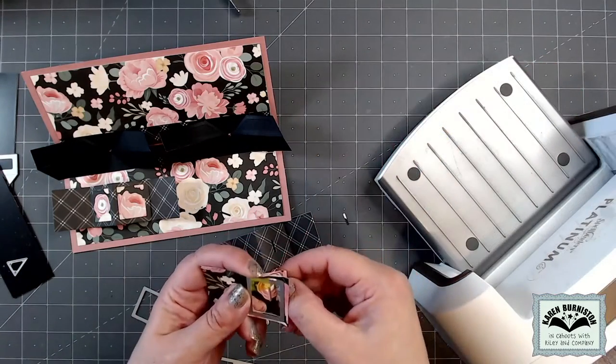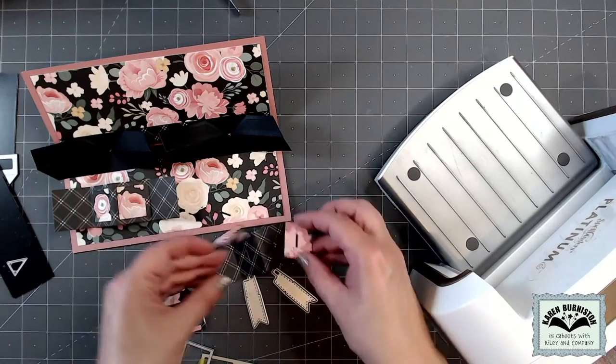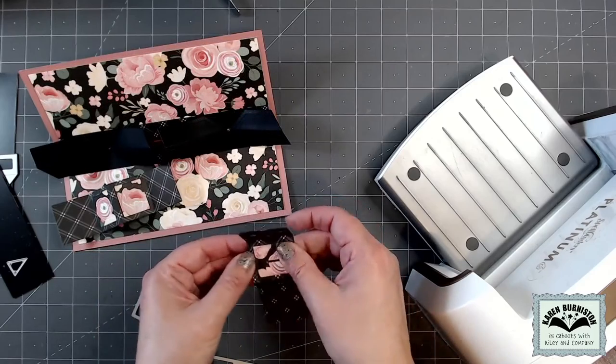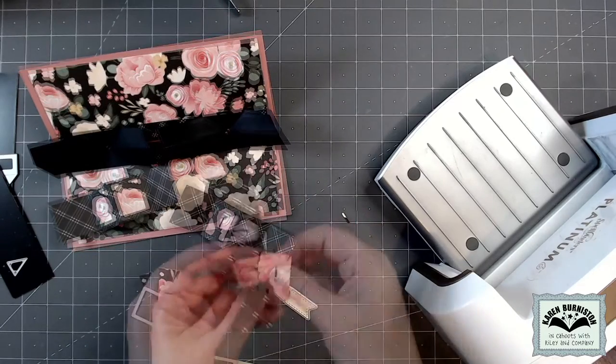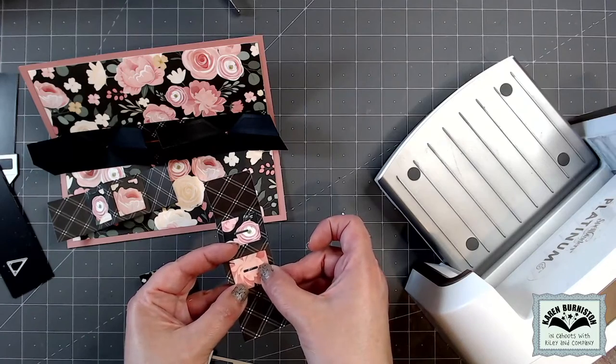Now I have two decorative rectangles to fit my center pieces, and they have the slots in them so I can still add the fishtail banner. That's how you would do it if you want decorator paper over the top of your center sections but still use the fishtail banner.